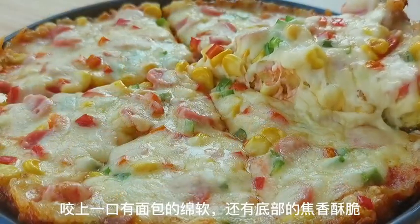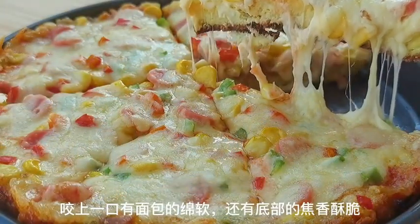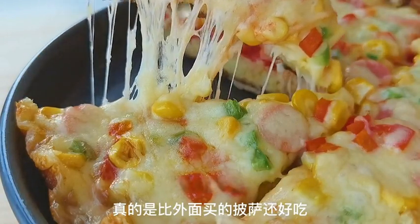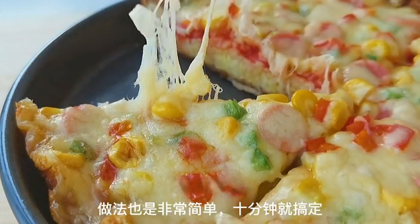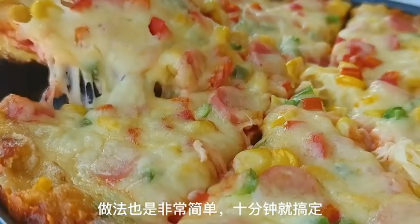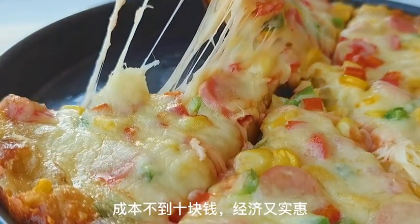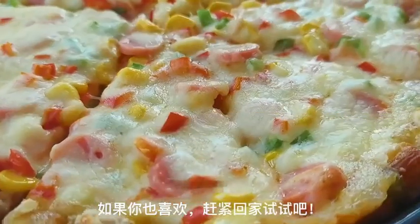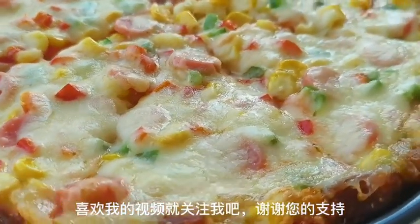This lazy breakfast is not only delicious, but also budget-friendly. It takes less than 10 minutes to make and costs less than $10. So why not give it a try? I'm sure you'll love it. If you enjoyed this recipe, don't forget to follow me for more tasty ideas. Thank you for your support.